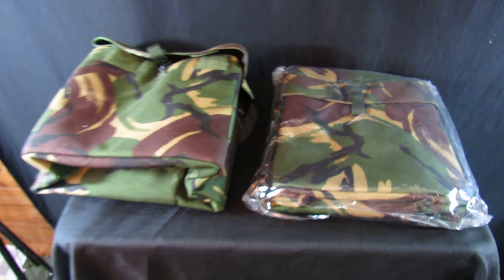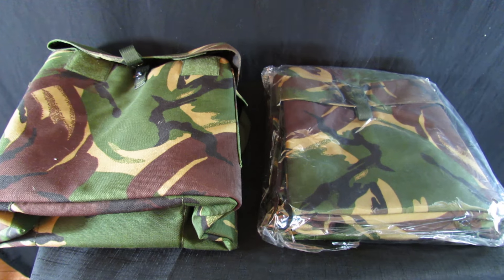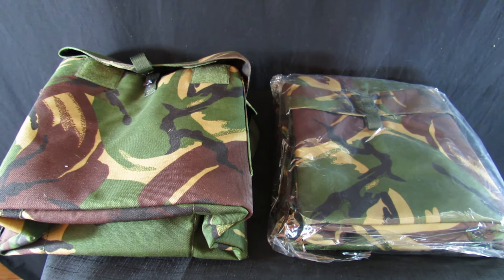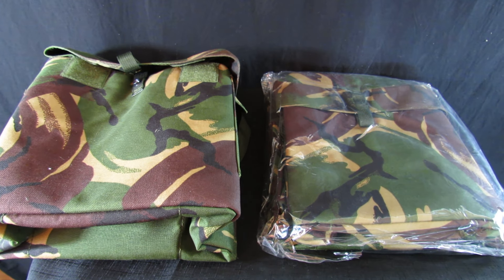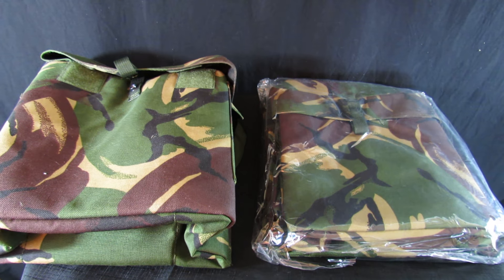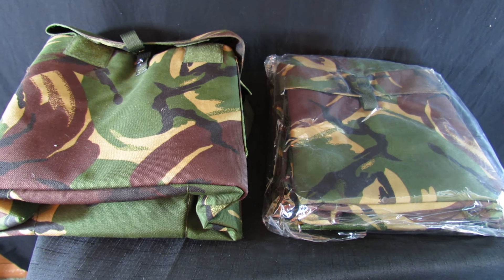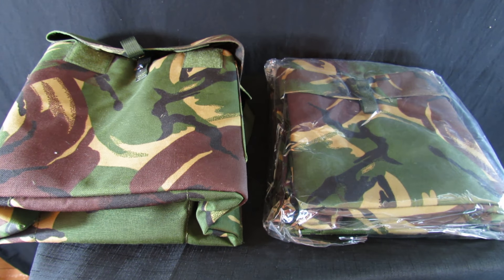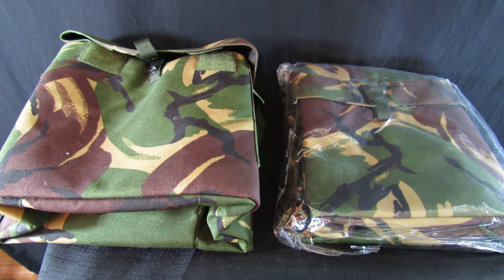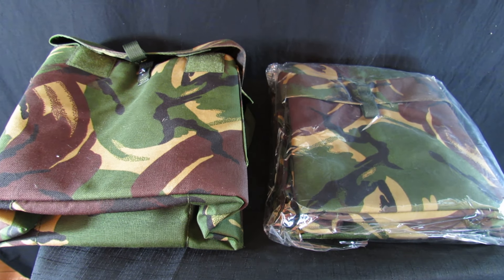You only get one in the auction, but it's a really good price — £7.95 with £2.49 postage and packing. We'll send them out as quickly as we can, though they are sent by second class mail, so you're looking at two to three days for delivery. Proof of postage will be supplied. It's a nice little bag, ideal for the S10 gas mask but usable for anything you like.